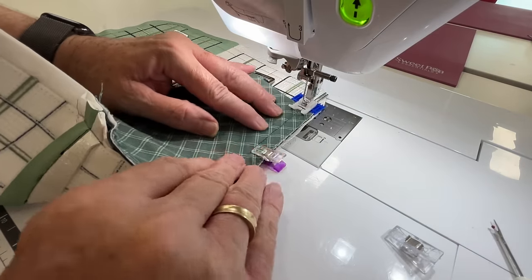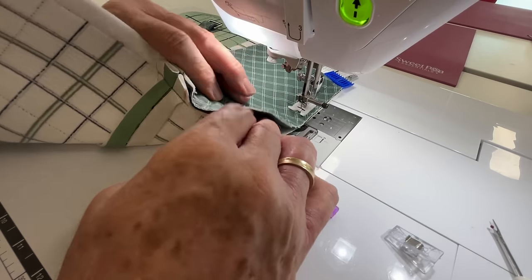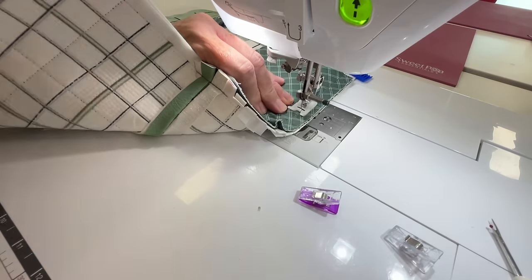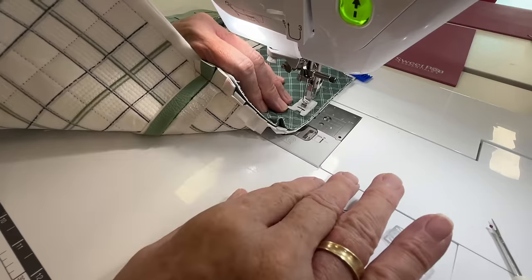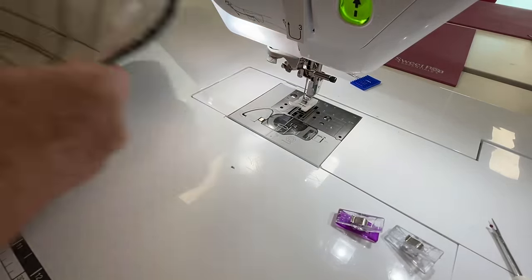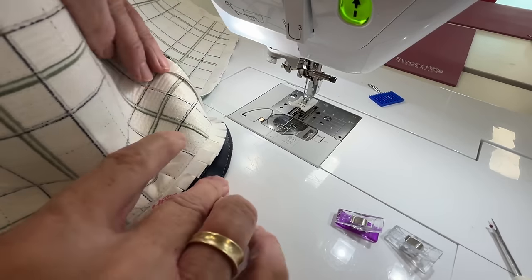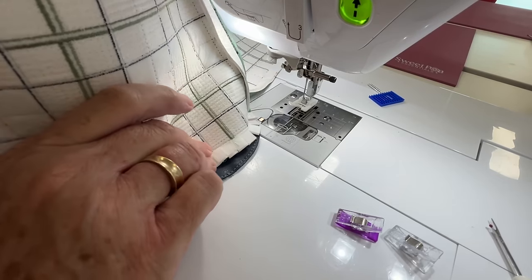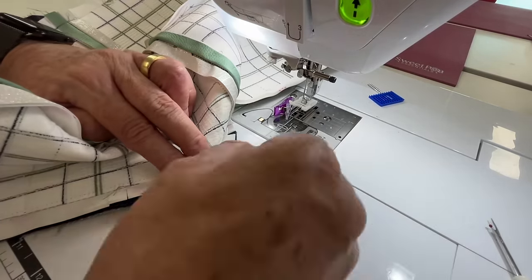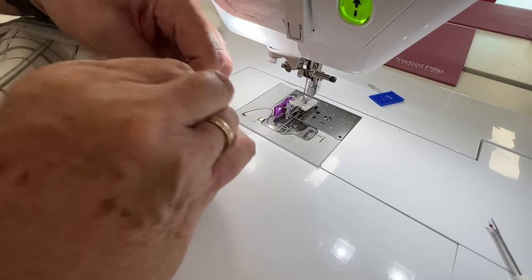We're just going to sew for about ten centimeters, four inches, until we start going to the curve. Now turn it over so that the side panel is against your extension table, and we're sewing with the fan — which is being clipped, the fan of the seam allowance — up so we can see what we are doing.